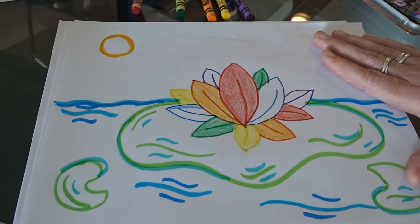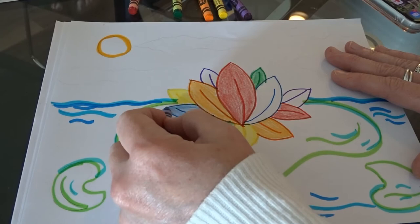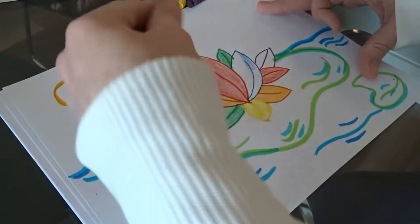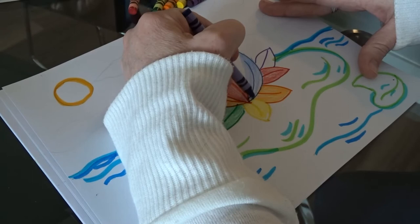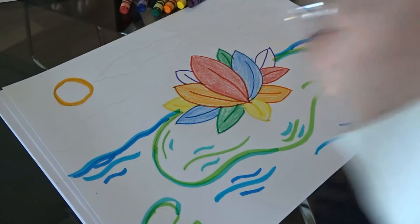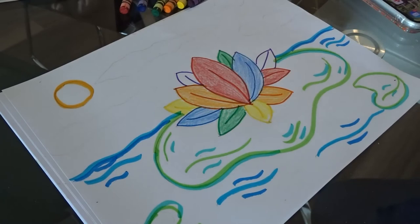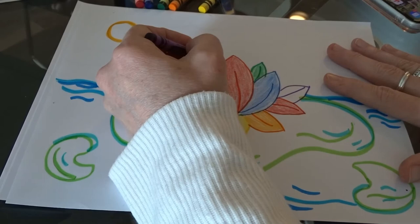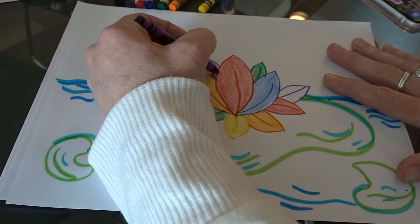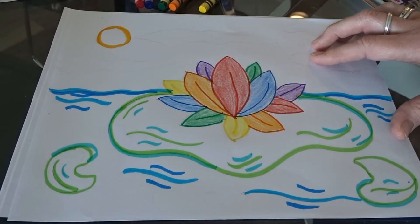Coloring softly means not pushing down too hard. There's my yellow and my green — color soft, you don't want to lose that marker outline. If you press down really hard with your crayon you might as well just be coloring it with a marker because you'll lose that outline and the contrast. Now my petals are all colored — they look so pretty, I love them.